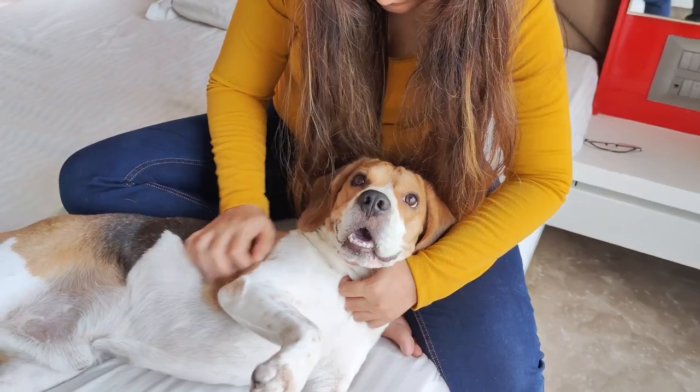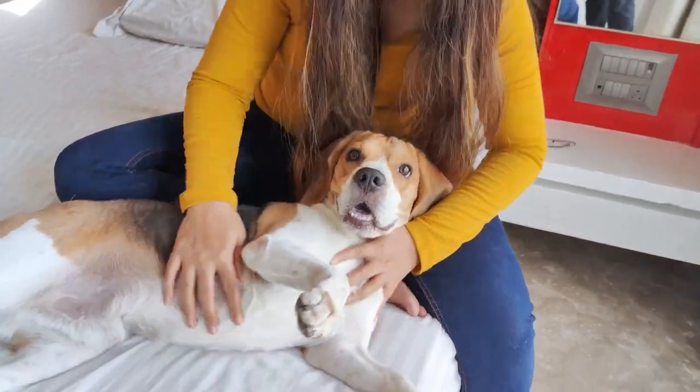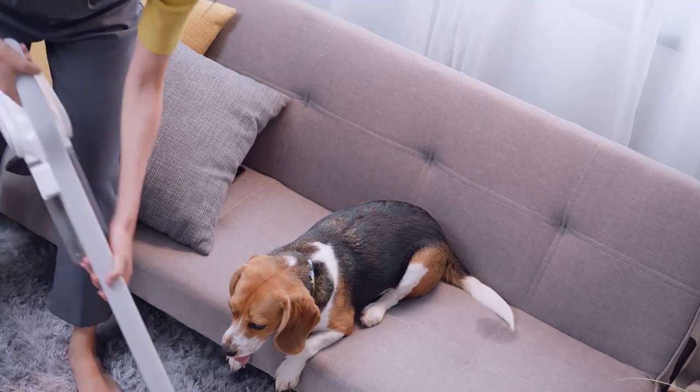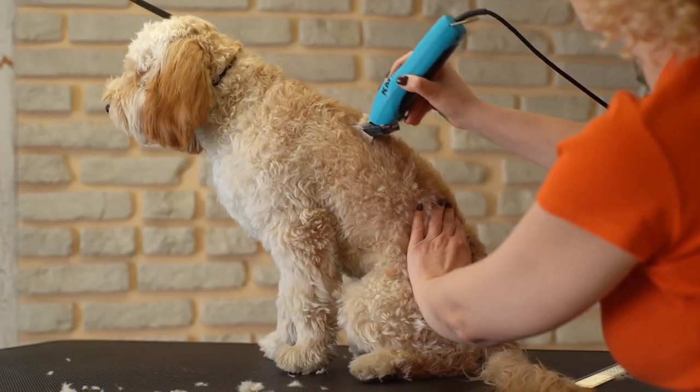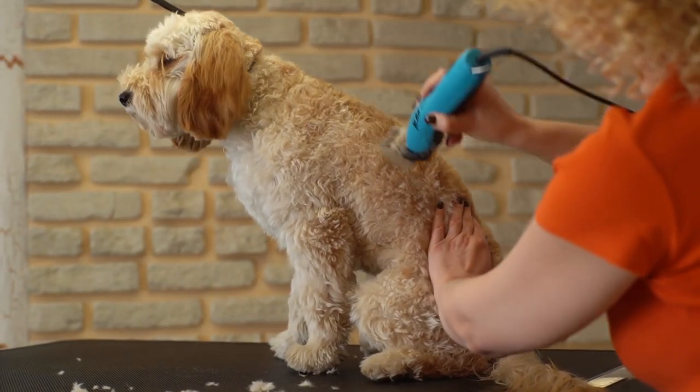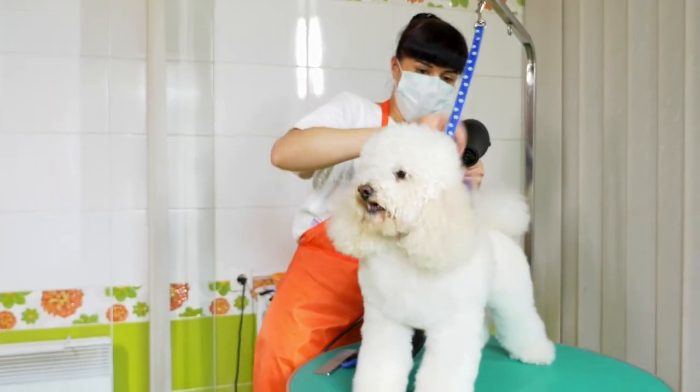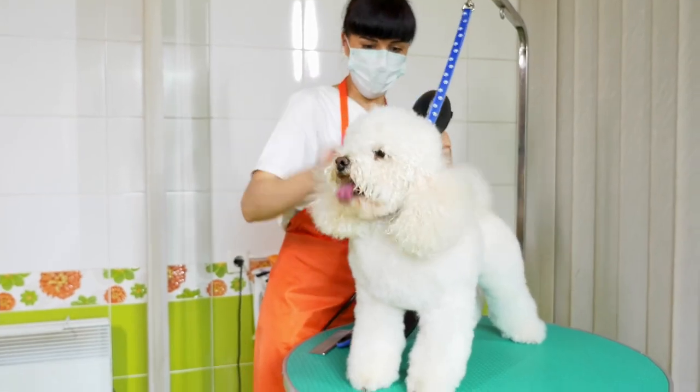I know the struggle. As a dog owner myself, the issues we face are real. Trying to manage your pet's grooming at home can lead to hair flying all over the house, increasing the cleaning burden. Plus, the loud noise and shedding of hair from traditional grooming machines can be unsettling for our furry friends. On the other hand, professional grooming services take a lot of time and money.